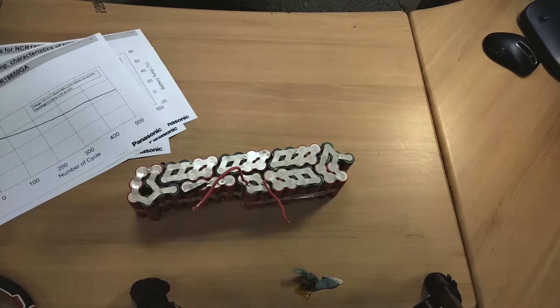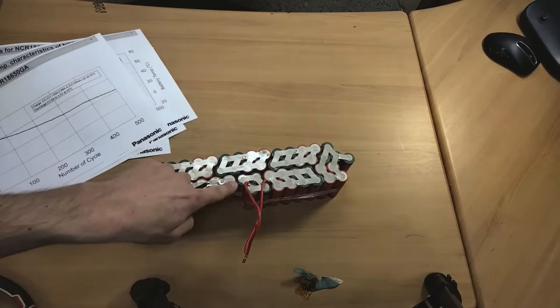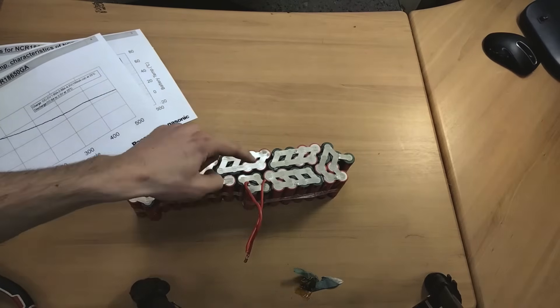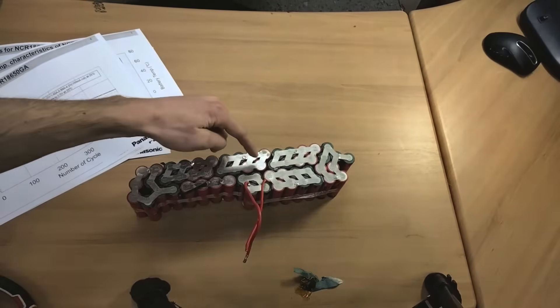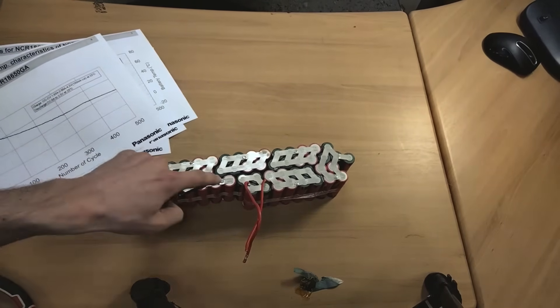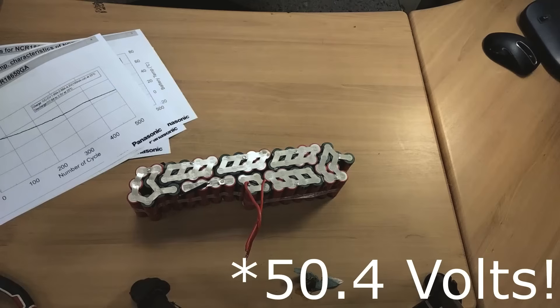Having a look at the cell setup, we can actually count the number of cell groups in series by looking at each group. Counting through: 1, 2, 3, 4, 5, 6, 7, 8, 9, 10, 11, 12, 13, 14 cell groups in series, which is roughly a 58 volt battery nominal.